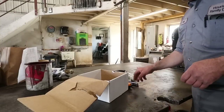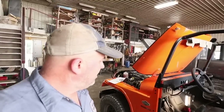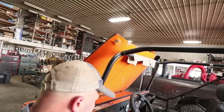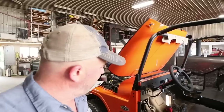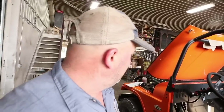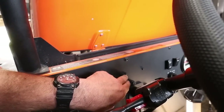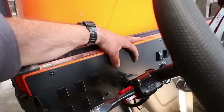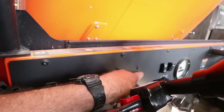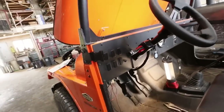We're getting right into this. I've got the turn signal mounted — a nice little unit, almost like a semi-truck style. I've also got the indicator lights installed; you drill a nine thirty-seconds inch hole in the dash and these small lights go in there as the turn signal indicators. They're all tied into the wire harness.